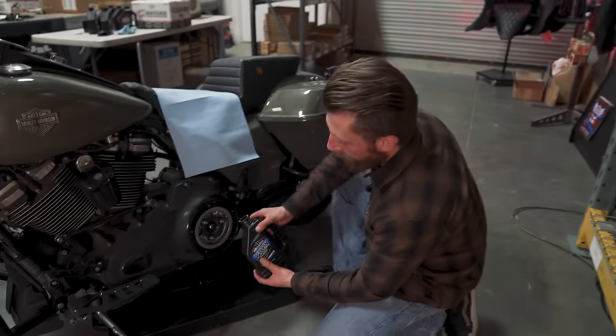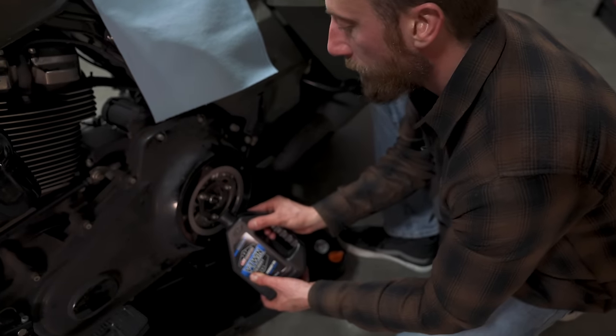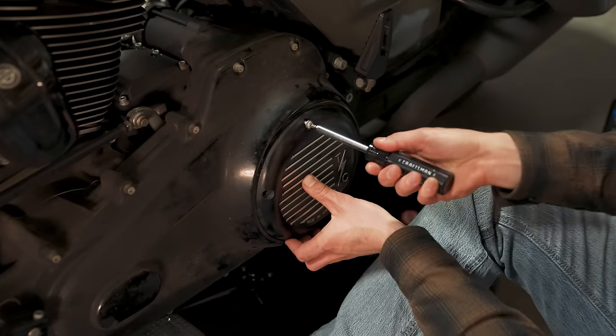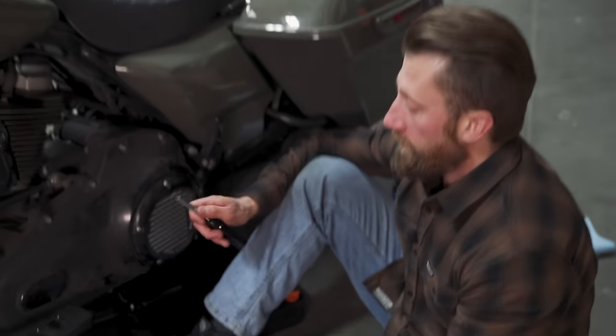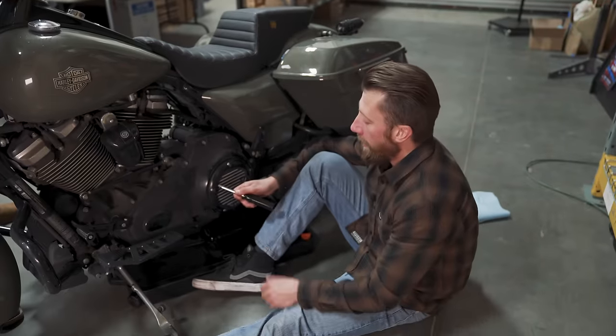First up we're doing the primary since we're on this side already. Lance is helping me lean the bike over — we're going to pour that in at the bottom of the primary and go nice and slow.